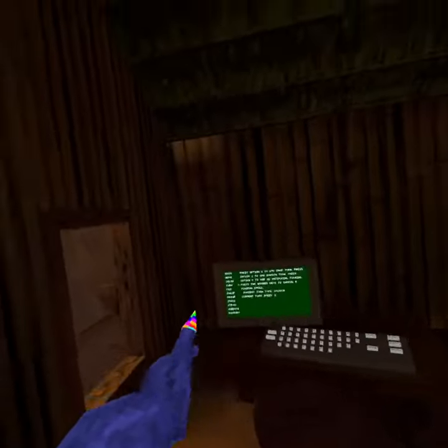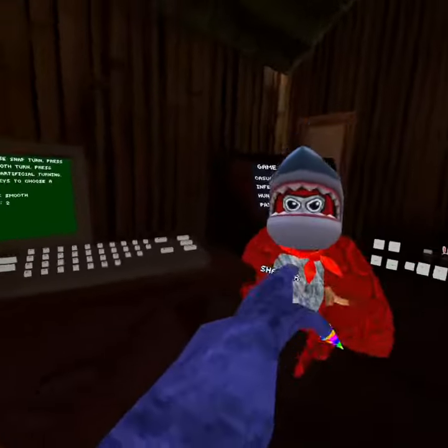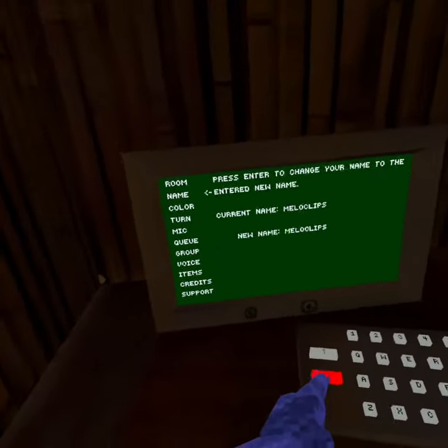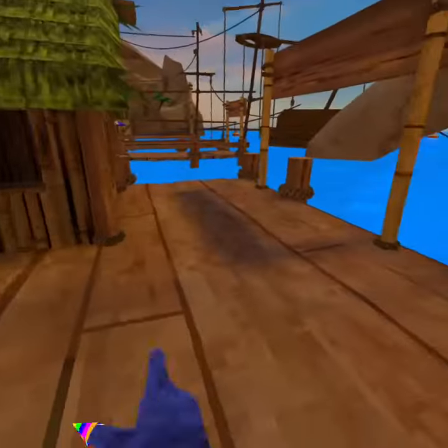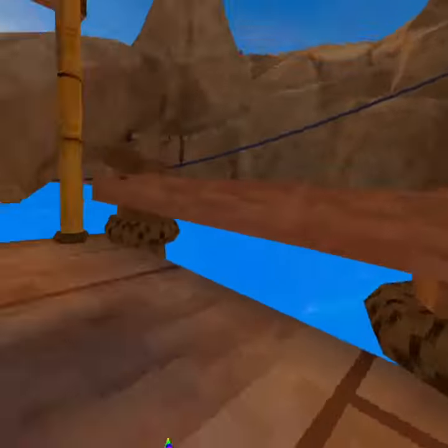Welcome back guys. I'm going to show you how to do the turn binding glitch underwater in Shark VR. What you have to do is go to turn and set the speed to two. Once you do that, you can go back to the water.